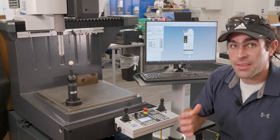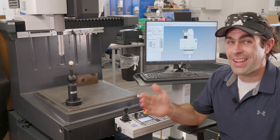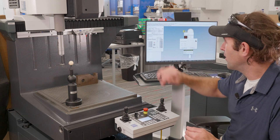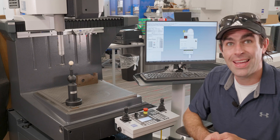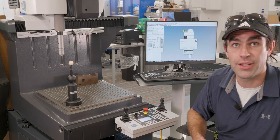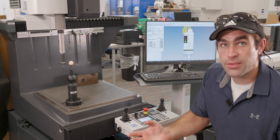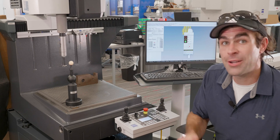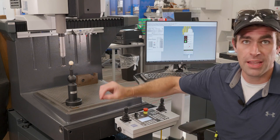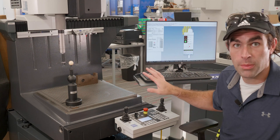If you forget the numbering scheme, just check the stoplight — it'll show you. Keep adding styli to the system. When you're done qualifying everything, hit OK and go ahead and add it to your automatic tool changer — I have a separate video about that. Remember, after you've added a stylus system to the computer it will remember it. Even if you take it off and put it in the toolbox somewhere, the computer will still remember it.